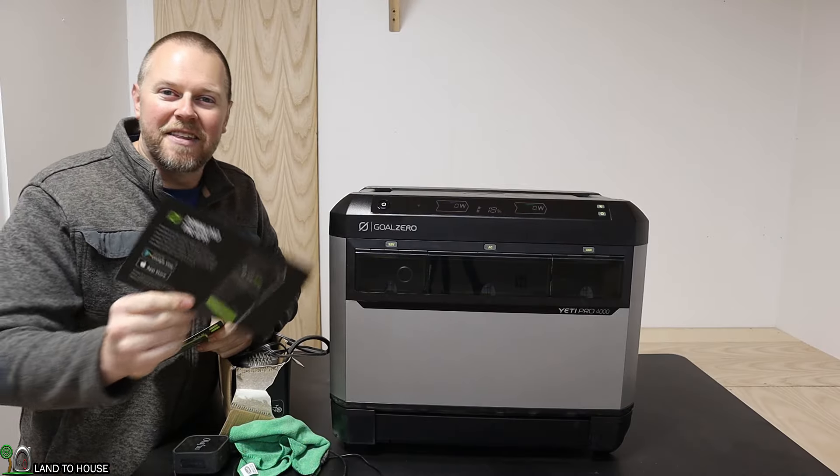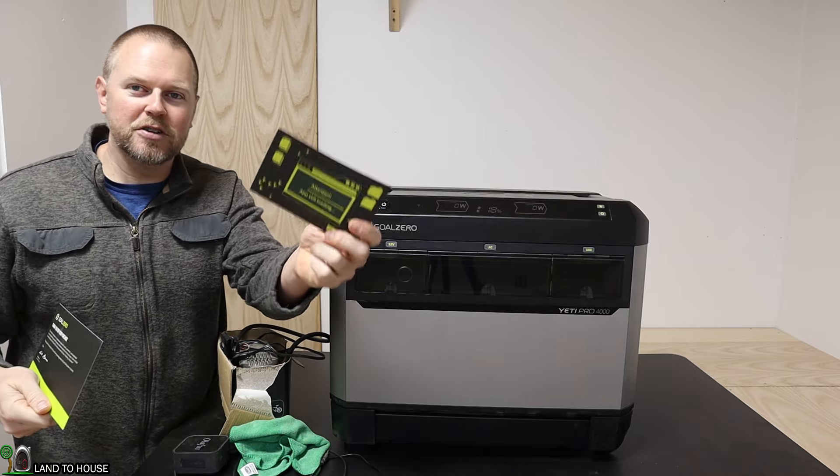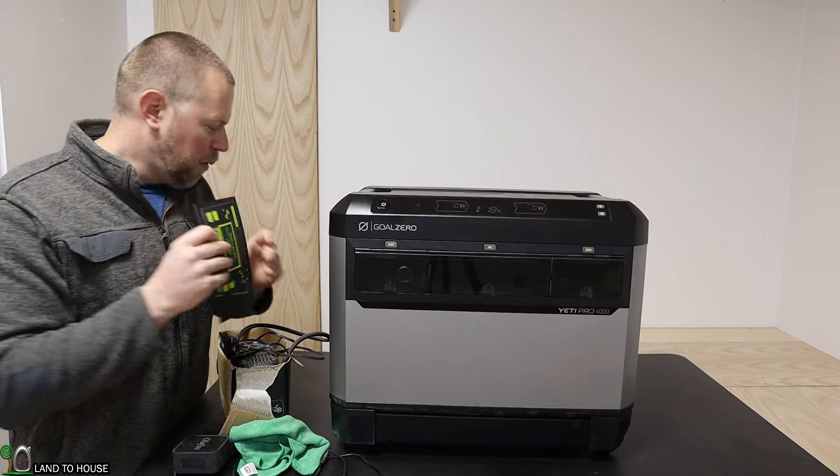One of the cards in the information packet mentions a Goal Zero app. However, there's also a card stating the Yeti Pro 4000 is not ready yet for the app, so we won't be installing that.